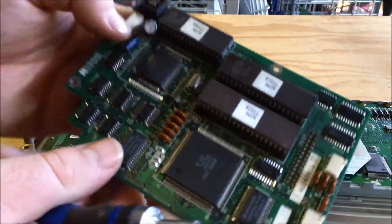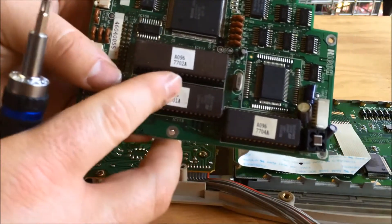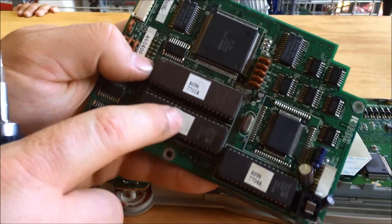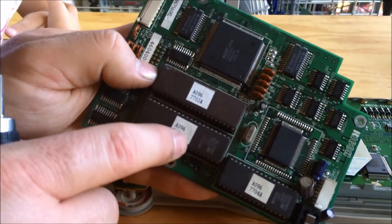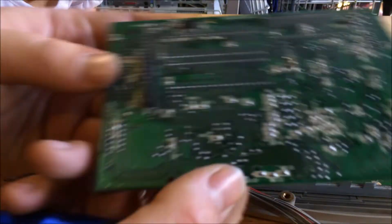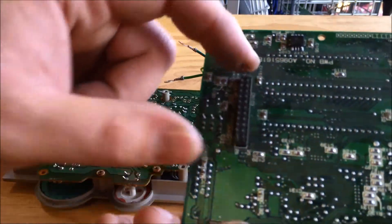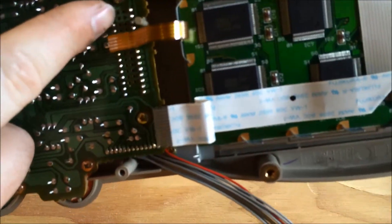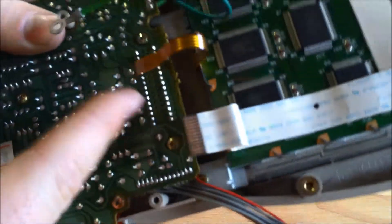So we can change those out, and they've got part numbers. It looks like there's a depression under here, so those might be some flashable EEPROMs or something like that. And it's connected to this board via header — it goes through the board here and into a header underneath.